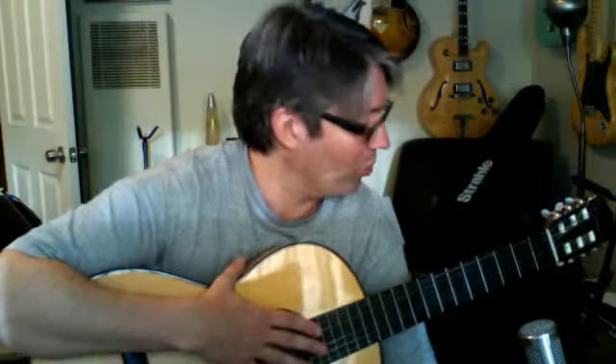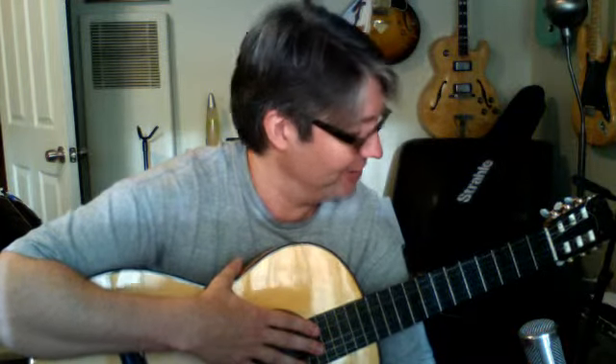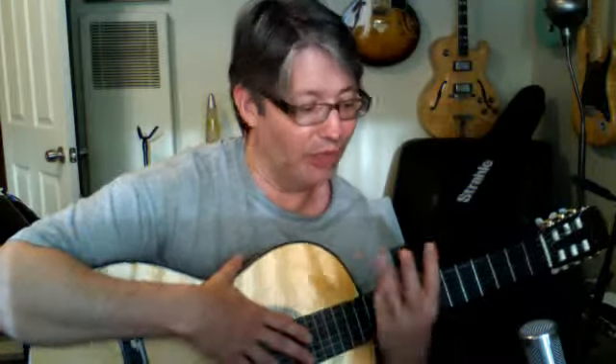I want to show you a couple quick little warm-up exercises that you can use. I learned them in college when I was studying classical guitar at Butler University. One's just pretty simple, the other one is fairly simple once you get it down. It's a great exercise for helping to keep your pinky engaged and ready to go on the fretboard — great for those of you who only use three fingers.